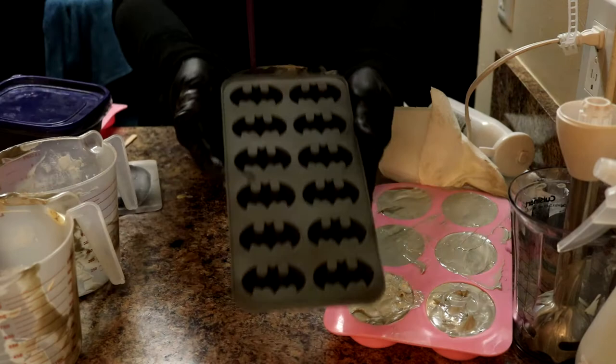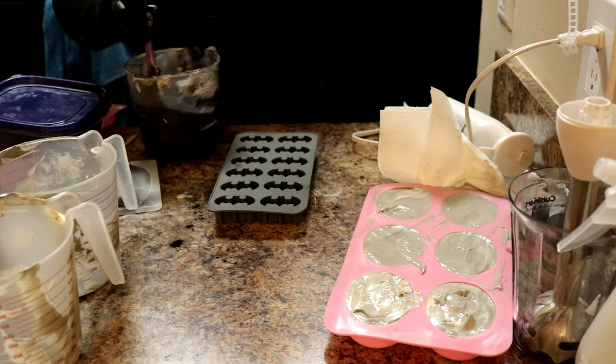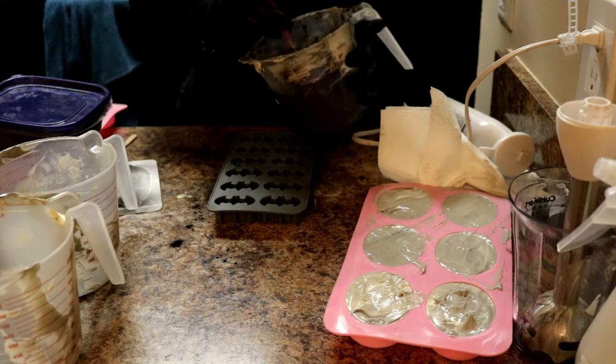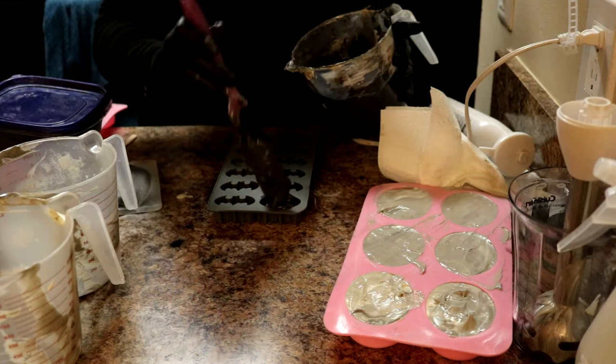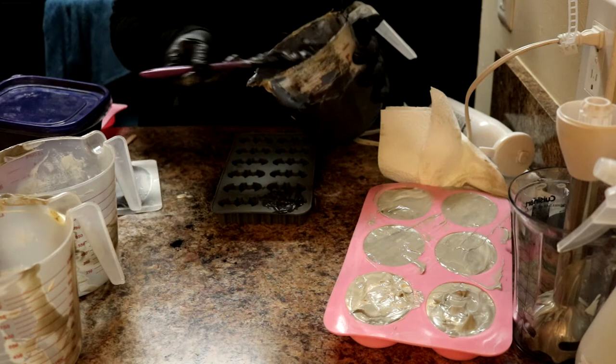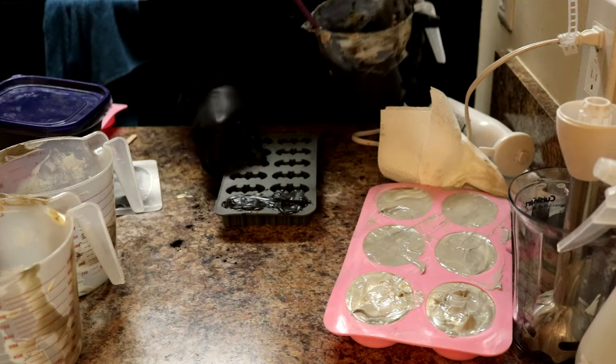So here's our Batman mold we're going to use. We're going to be embedding these Batmans into a loaf, similar to how we did the TARDIS recipe — if you saw that one, if you missed it I will put a link so you can go check that out. I'm going to try to — this is super thick — so I'm actually going to try to really force it down in there because I want these to be solid Batmans and I don't want to get a lot of air in there.